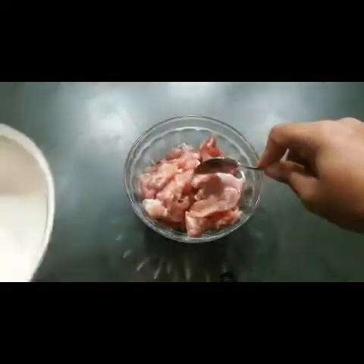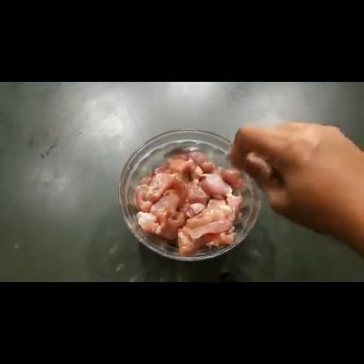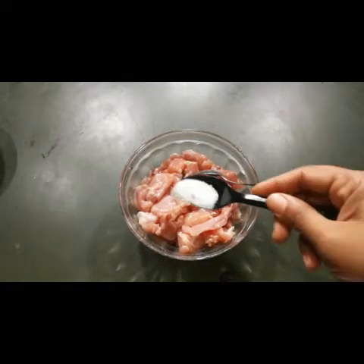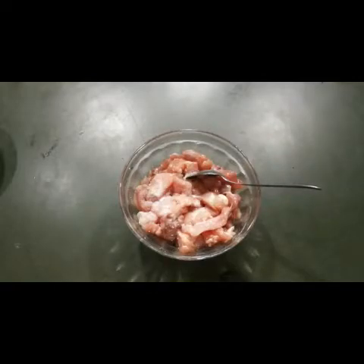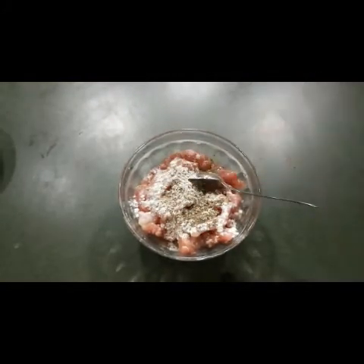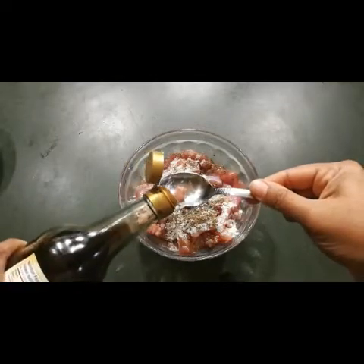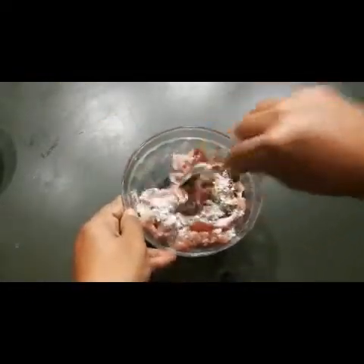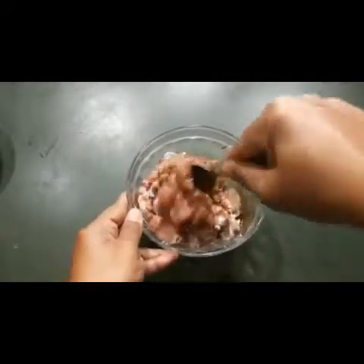To make chicken fried rice, first I need to marinate the chicken. I'm taking 250 grams of chicken, cut into small pieces. I'm adding 1 teaspoon of salt, 1 teaspoon of corn flour, and 1 teaspoon of pepper — you can add more pepper if you want it spicier.